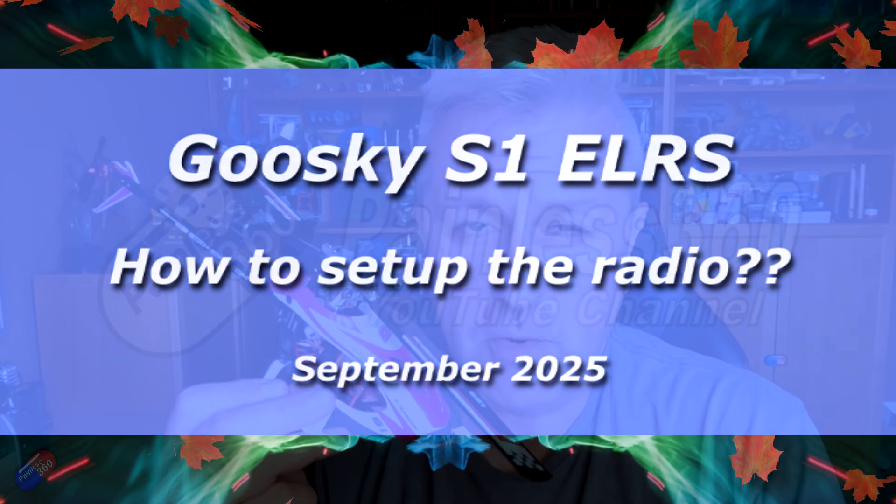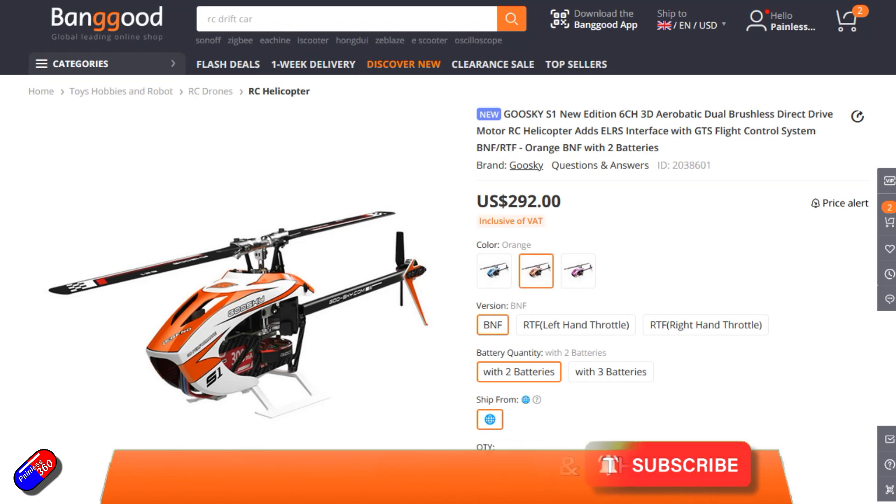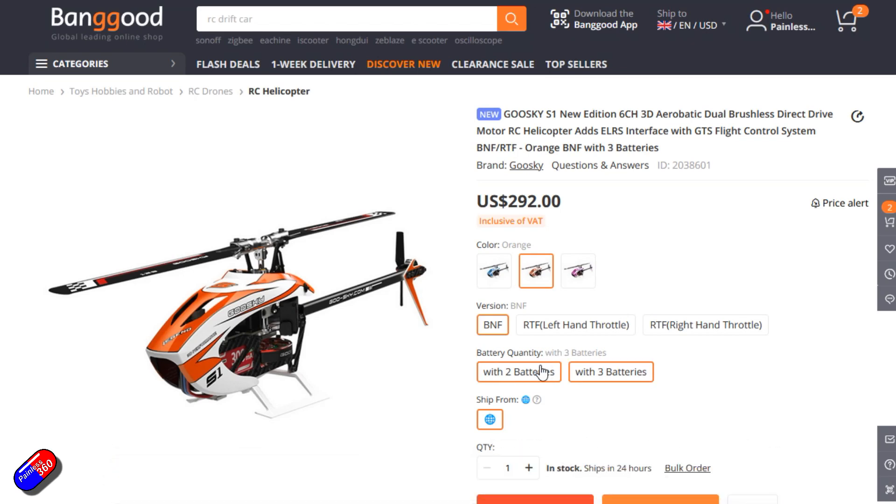Hello and welcome to the video. This is a quick video to ask if you can help me. This is the new Gooseguy S1 Legend Edition. I've looked at the S1 before — the Gooseguy S1 and S2 are beautiful little helicopters.